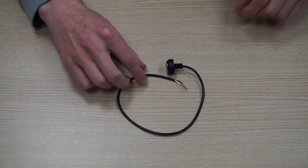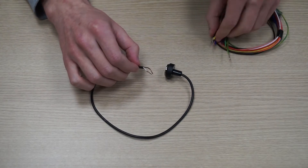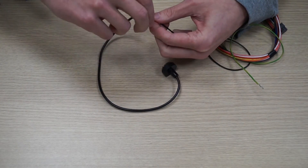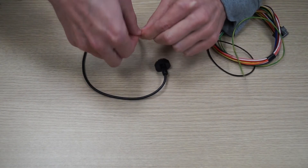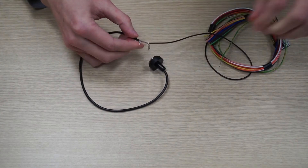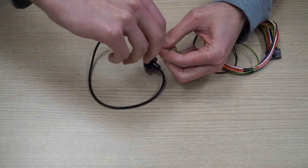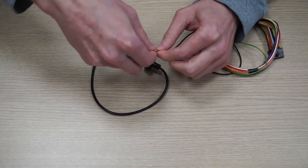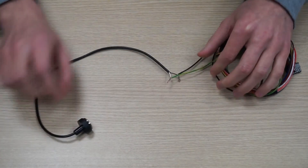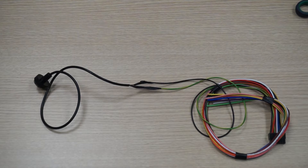Take your iButton reader. It has two differently colored wires. Strip the wire ends. Take the brown wire and connect it to the black wire on the 14 pin connector. Now take the white wire and connect it to the green-yellow wire on the 14 pin connector.